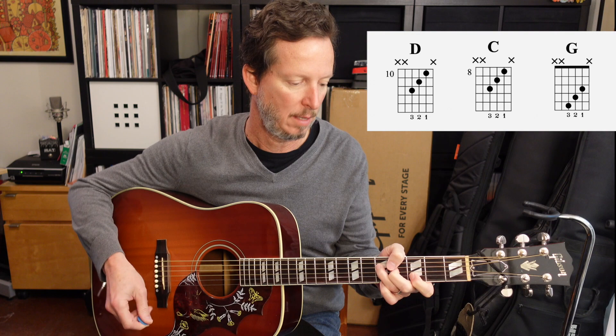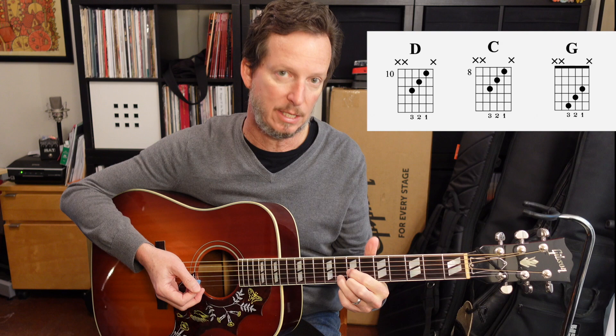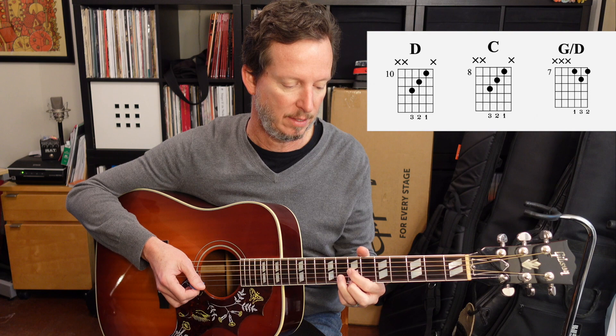And then here, we're going to play the D chord shape, but we're going to use it to hit a G chord. So we'll have our 1st and 2nd finger on the 7th fret of the 3rd and 1st string, and then we'll bring our 3rd finger in on the 8th fret of the 2nd string. And we're going to do a little... and then bring the pinky in, and then take the pinky off.